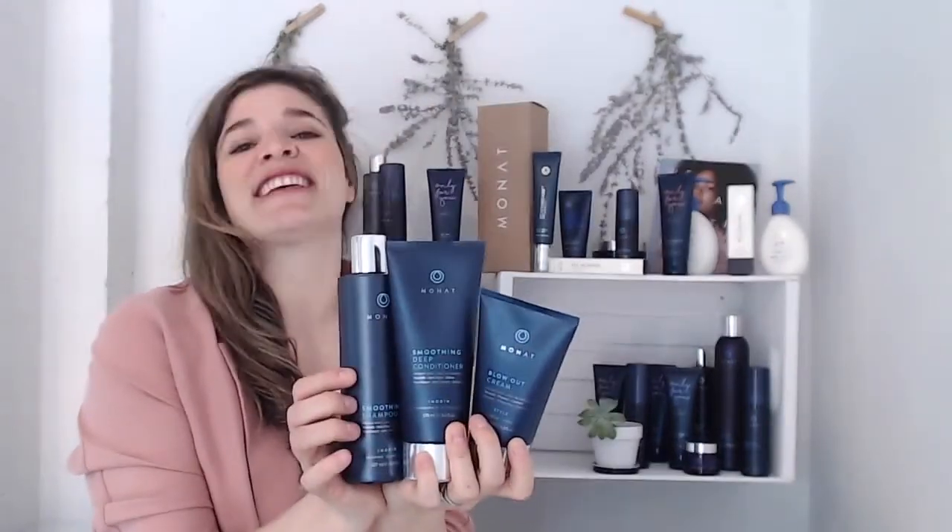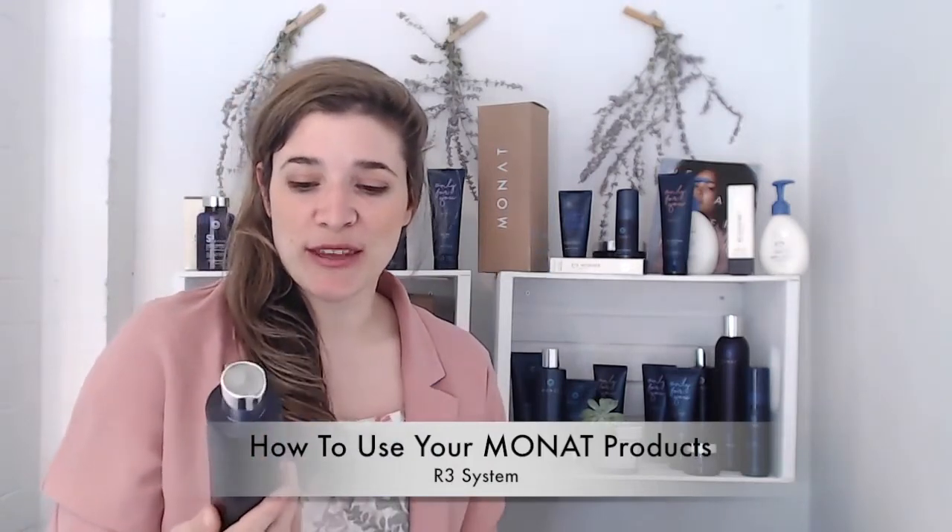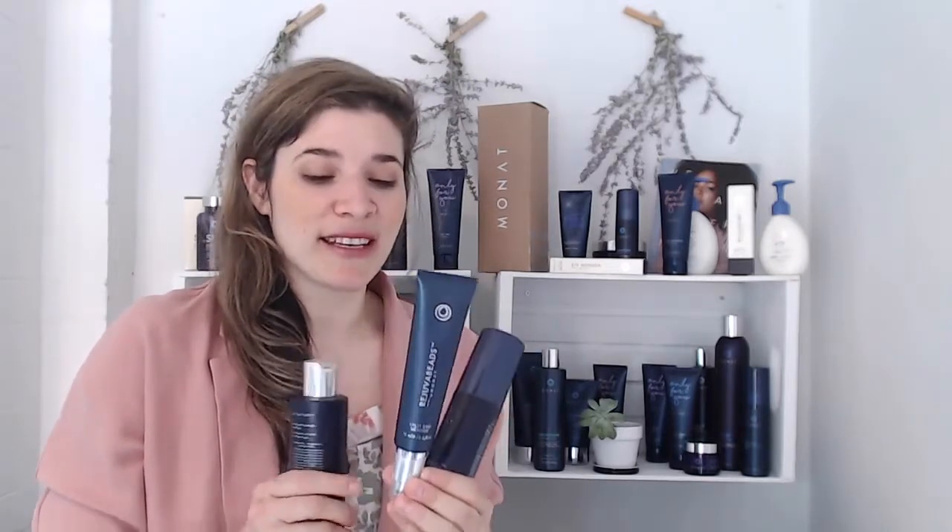The R3 system stands for three items that repair your hair. It comes with the Renew shampoo — the most hydrating in the line — the Restore Leave-In Conditioner, great for humidity and curls, and the Rejuva Beads, a split end mender. This system is great if you have dry, damaged hair. All hair types respond well to it except thin hair with not a lot of it, as the Renew may weigh it down. It's ideal for those needing extreme hydration, gray hair, or split end repair.